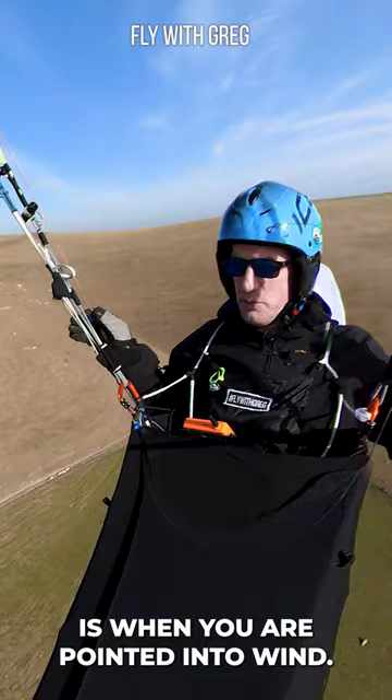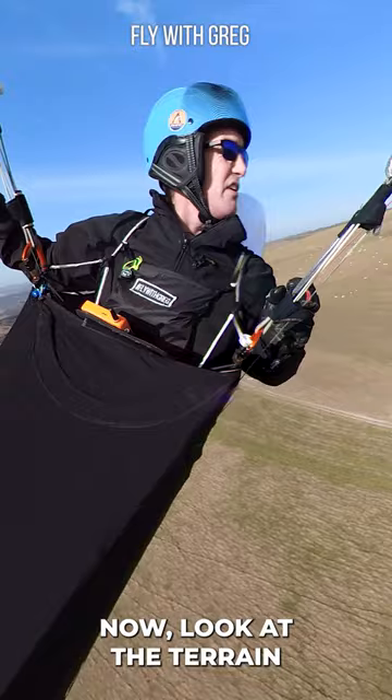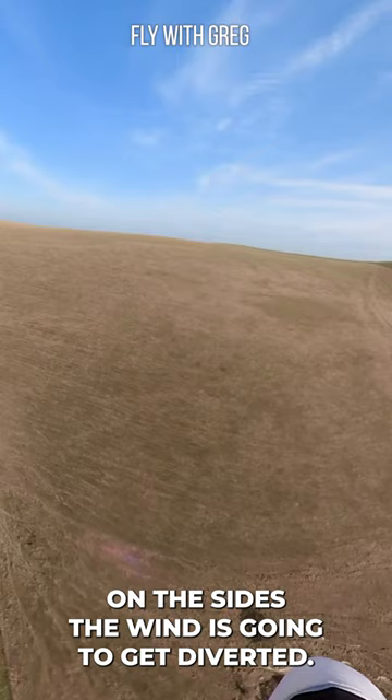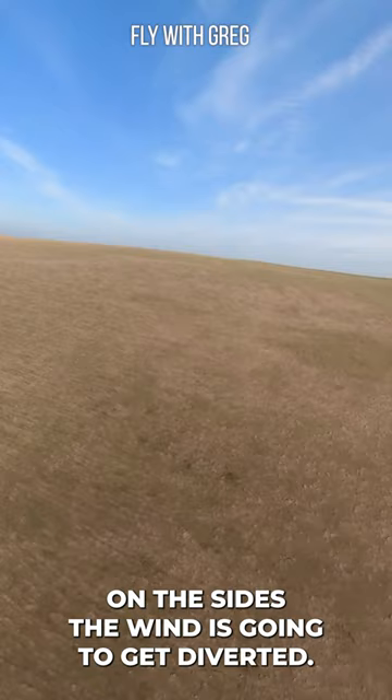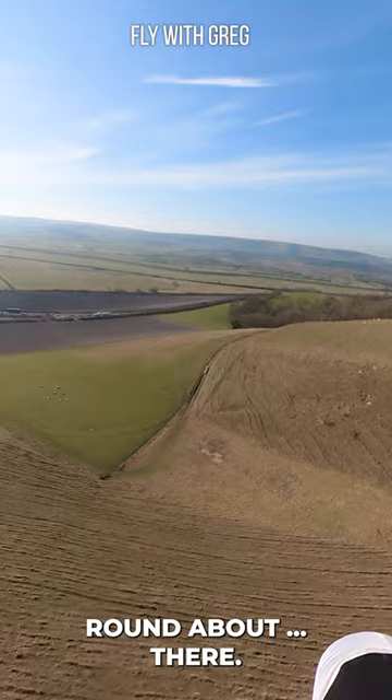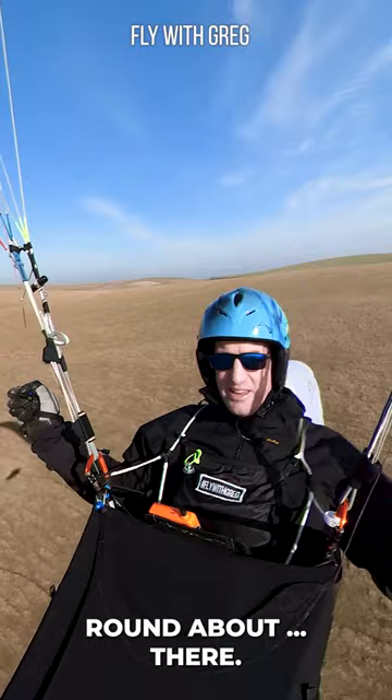So for me that's that direction. Now I look at the terrain and I try and work out where is the slope that's going to kick that wind straight up the most. On the sides the wind is going to get diverted, and straight in front of me here the wind should be pushed up and over, perpendicular to the slope, around about there. And there we go — there's the lift.